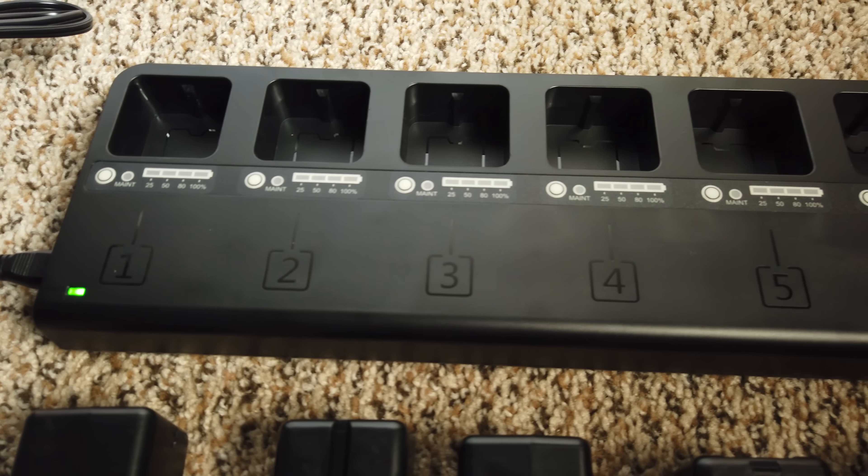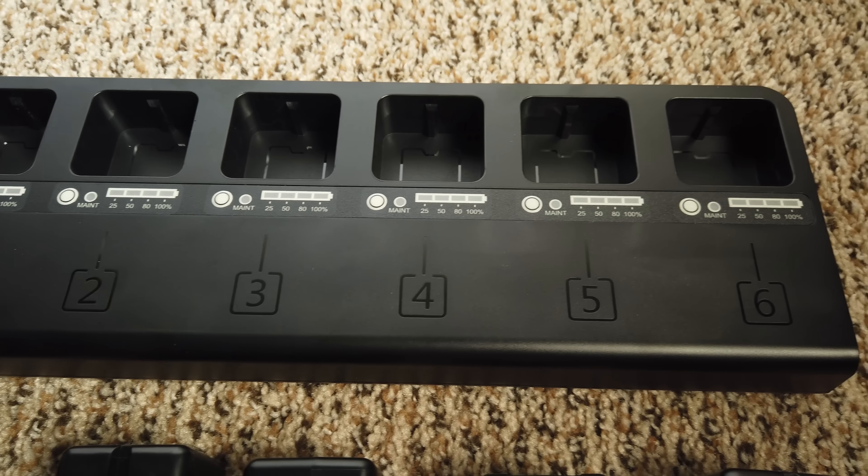Right from the jump, I'm going to let you guys know today's video is not too sexy. We're talking about a battery charger, and most people probably won't be interested at all, but for the people who it will benefit, they will really appreciate it. What we're talking about today is the Flashpoint MB6, a 6-bay charger for the Godox AD200 or AD200 Pro batteries.